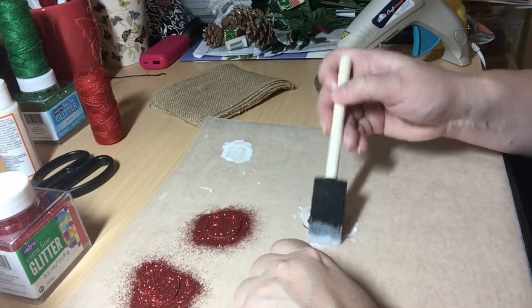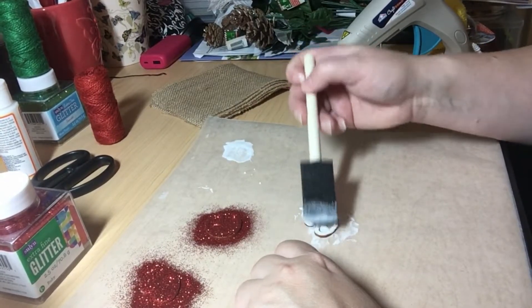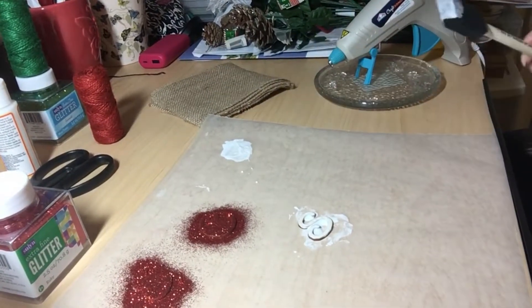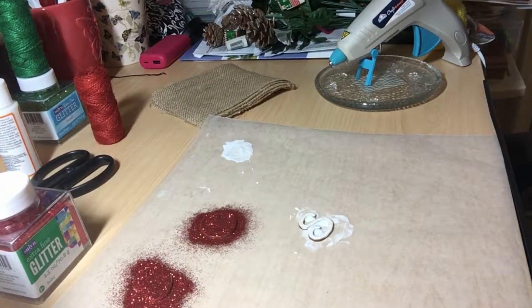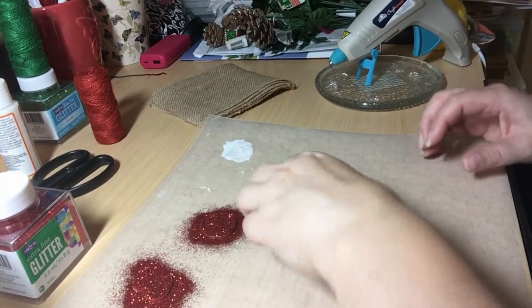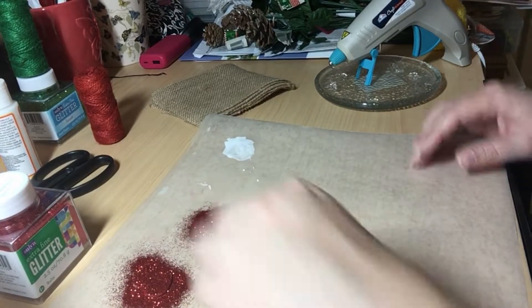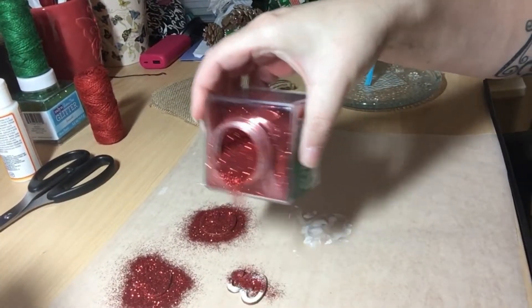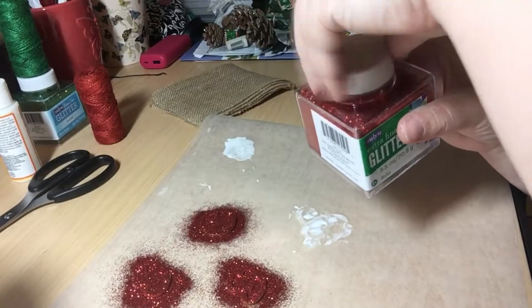This is going to show you that I'm just doing the front side — I'm not doing the back side. I'm going to remove this and put it off to the side, then take my S, put him over here, and put some glitter on him now. I'm going to let this dry for just a few minutes.